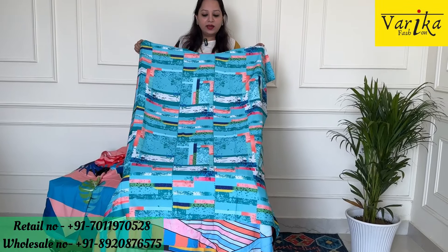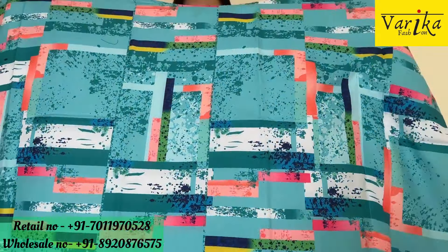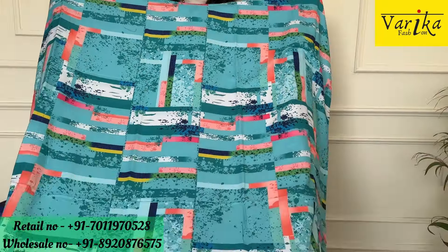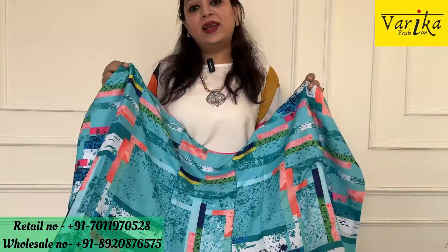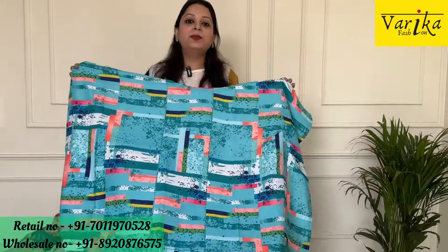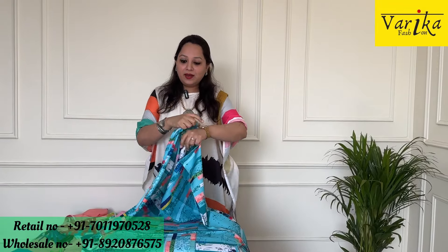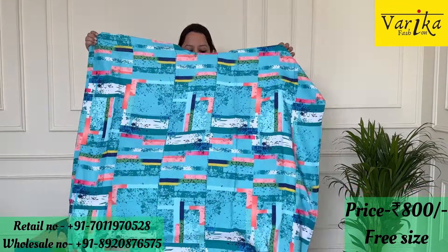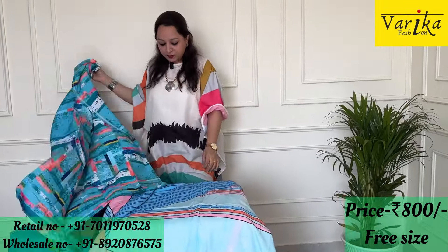Look at the turquoise color — digital print again with a little geometric type print. It is a very beautiful piece — just look at the print, such a beautiful print. It is very budget friendly. You can team it up with jeans, with pants, or wear it as a dress — it will look very elegant. I have teamed it up with a necklace, a bag, a bracelet, and earrings. It looks good all over. Priced at ₹800 only and shipping is chargeable.